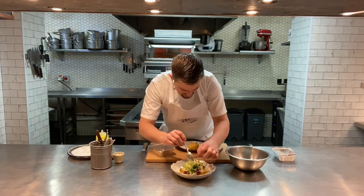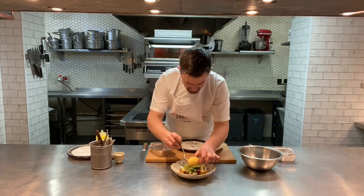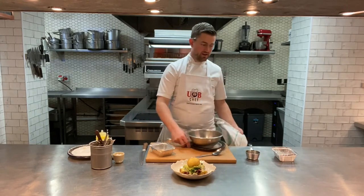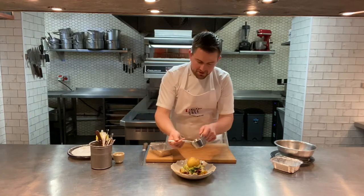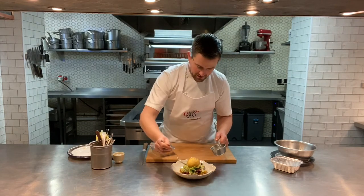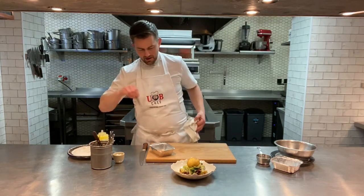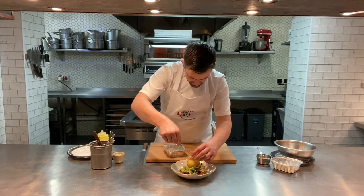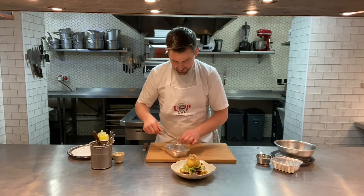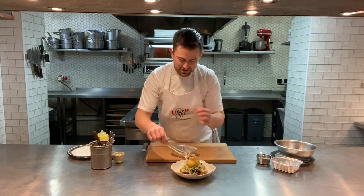Build a nice pile of salad in the centre, then sit the egg on top. Add more of that Pommery mustard dressing — a tiny bit over and around. Then add the crispy shallot rings on top of the salad. It's all about texture, flavour and colour.